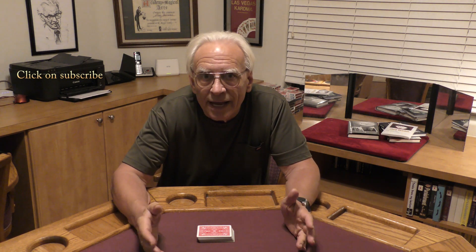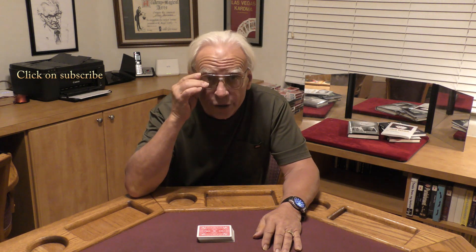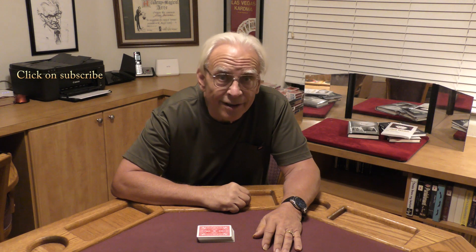Today I'm going to be doing one of the classics of magic. It's a card at any number, but this version has a little twist — it's a you-do-as-I-do version of a card at any number. Let's take a look.